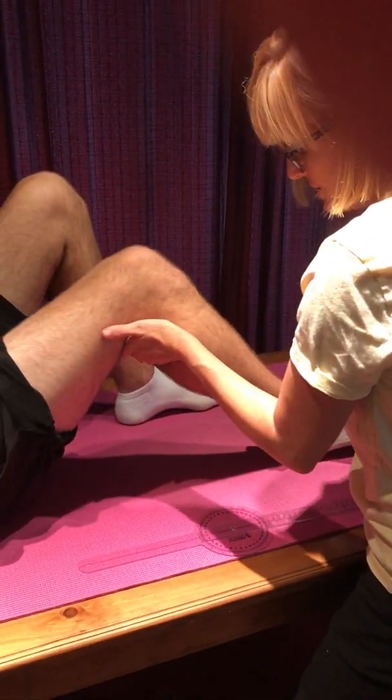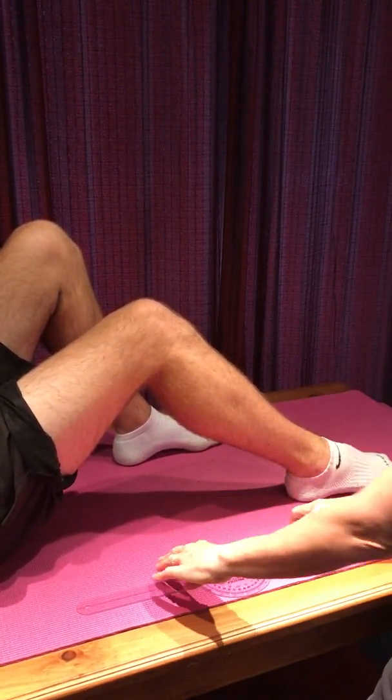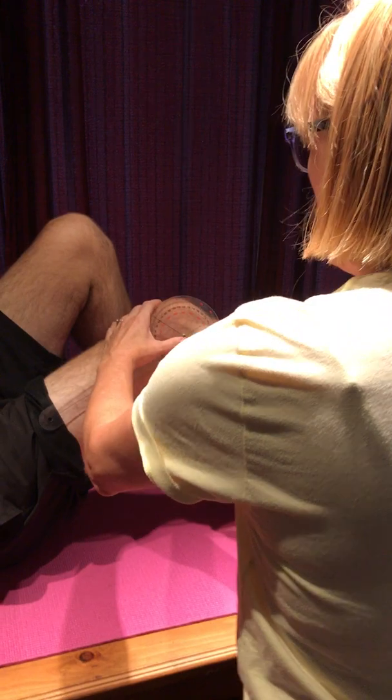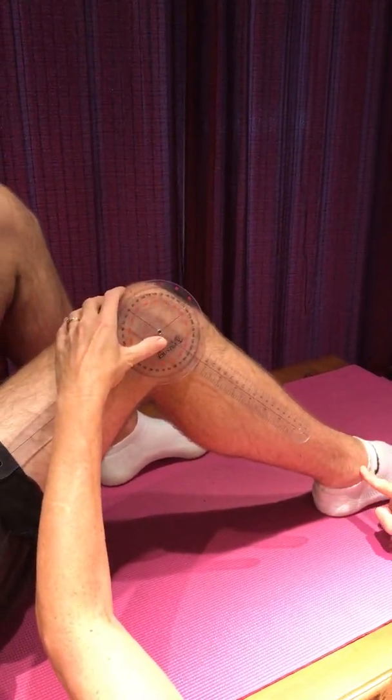I would put him into whatever passive range he can get to. Remember, if they have full range, you don't measure it. Then we find the very same landmarks — we're on the joint line with the fulcrum. You've got to get down to eye level if you want accuracy; it's hard enough to be accurate with a goniometer.